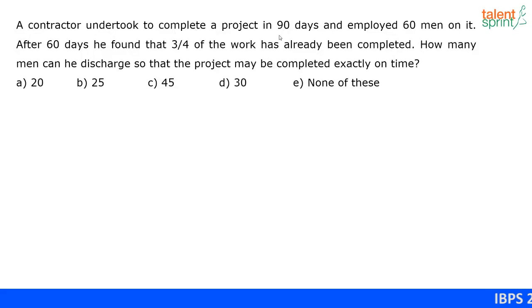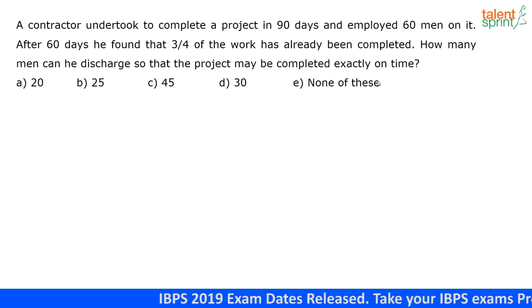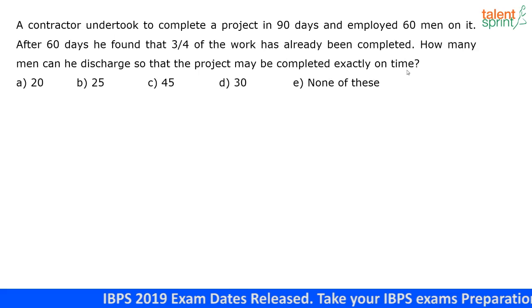A contractor undertook to complete a project in 90 days and employed 60 men on it. After 60 days, he found that three-fourths of the work had already been completed. How many men can he discharge so that the project may be completed exactly on time?